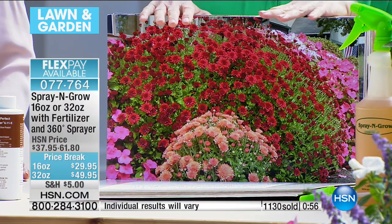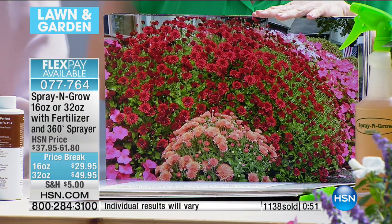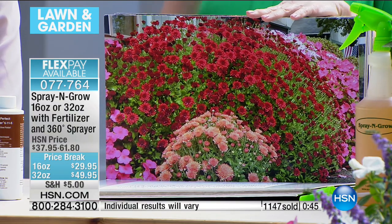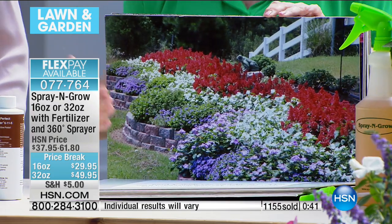It's a $30 investment, but you can use it right now on your summer plants, on your fall plants, on your poinsettias and your bulbs at Christmas. You can even spray your Christmas tree — it kind of helps it think it's still alive and keeps it going and not dropping needles.